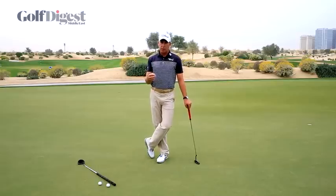So look for great cadence from the players you see at Augusta. Try some of those things in your own game and I hope it improves your putting.